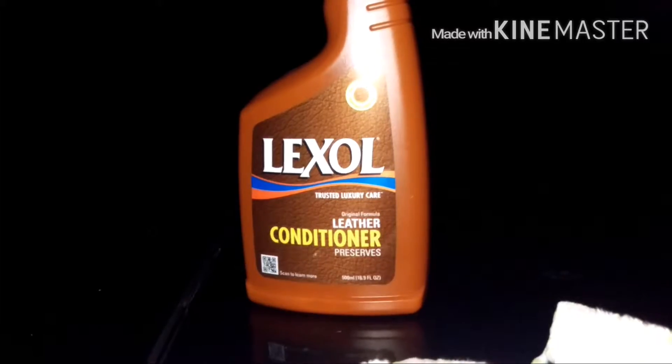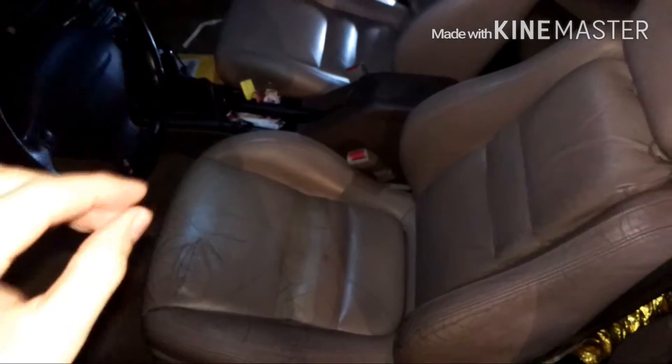Next you're going to switch to your Lexol Leather Conditioner. Using a separate sponge, you do the same process — a couple sprays on the sponge and then just wipe it onto the seat. You're supposed to let it soak in for 30 minutes to an hour, but I just recommend putting it on a little thick and letting it sit overnight. Leather is skin, so it will absorb what you put onto it. Just apply a liberal amount and let it sit overnight and it absorbs it all up.